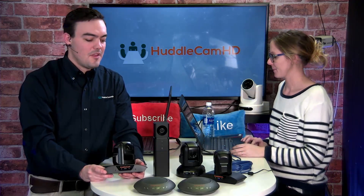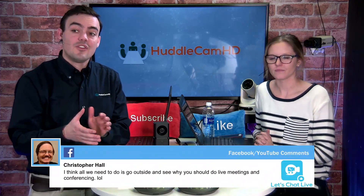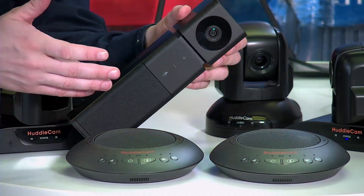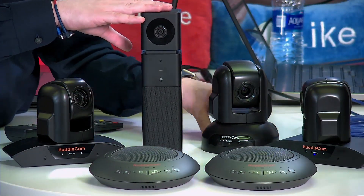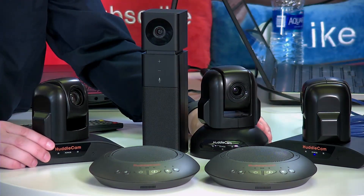We've got them right here in front of us. These cameras are part of our USB 2.0 family that we've been talking so much about. You may have seen our last show about the HuddlePod Air Duos, the wireless USB 2.0 speakerphones, or our show about the HuddleCam Go — congratulations to Andrew Hoover who won last week. We are giving another one away, and if you haven't signed up yet, head to huddlecamhd.com/show.